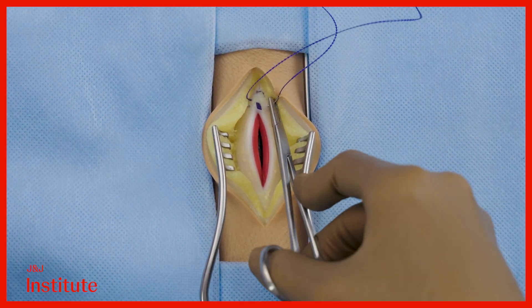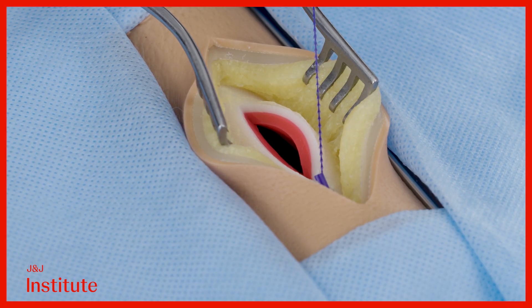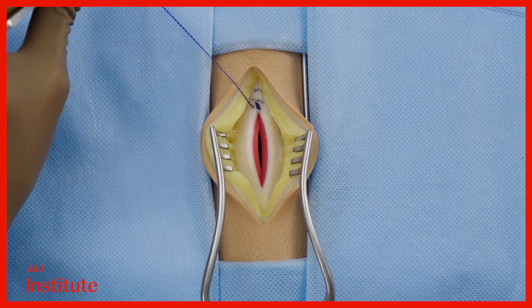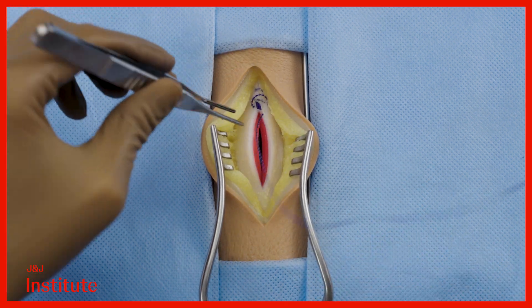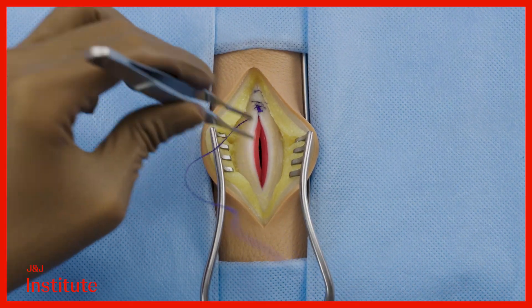You can take multiple passes here to lock the tab in position. Apply gentle traction on the tissue to take up any slack. Once you are upon the incision, closure proceeds in the usual short stitch technique in a continuous non-locking fashion.